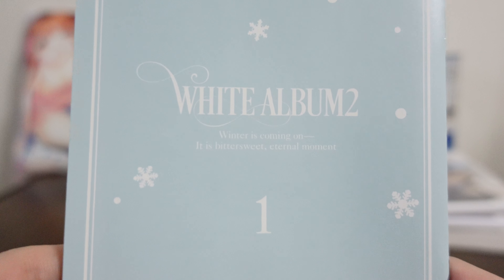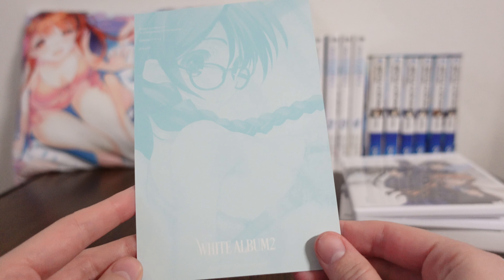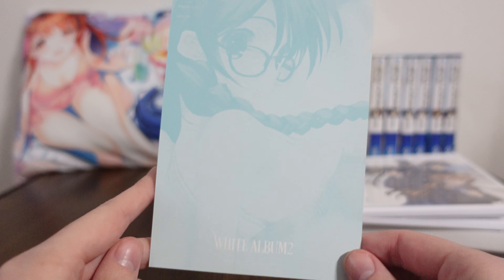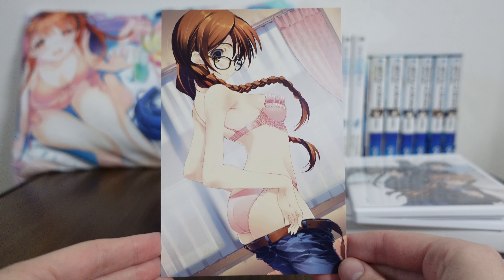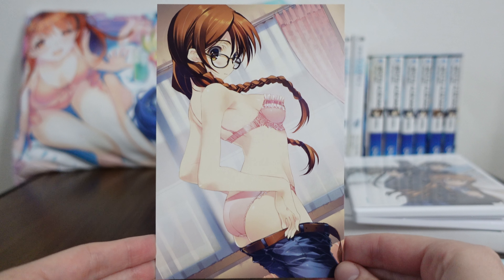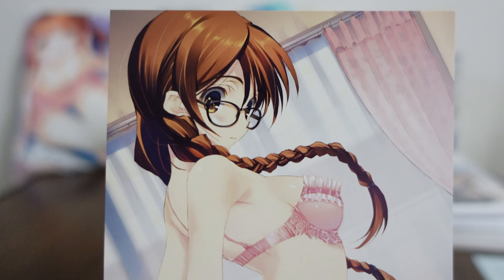We have our little DVD booklet here — 'White Album 2. The same winter is coming on, bittersweet, eternal moment.' Before we look through the pamphlet: every booklet from the Blu-ray series comes with a bonus postcard — a mini postcard. On the back, we can kind of see the ghost of the image of Setsuna here, which is really nice. But on the front is a beautiful image. Every one of the bonus postcards is breathtaking, and the first one is probably my personal favorite, because I love glasses-and-braids Setsuna so much, and this looks so good.